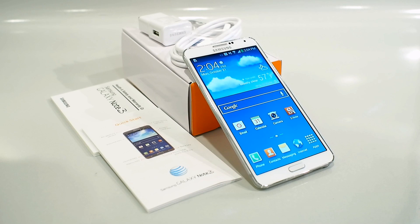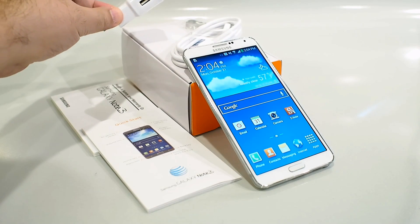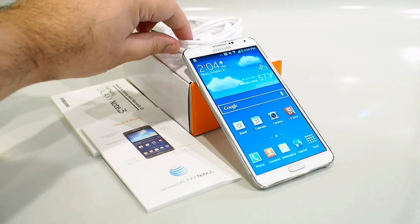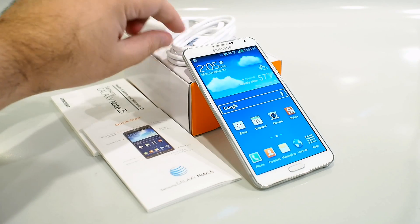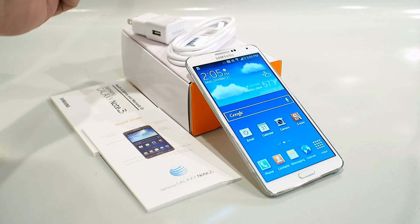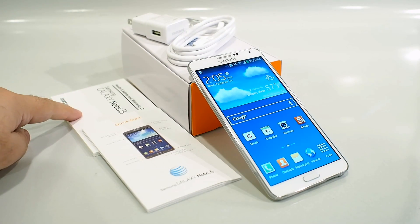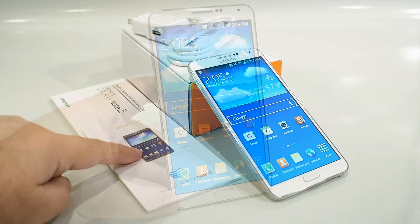Before we run through the specs of the device, let me just show you what it comes with. You have a standard USB charger, but the charging cable is of the USB 3 variety. You have some additional tips for the S Pen, the phone itself, a user's manual, and a quick start guide.